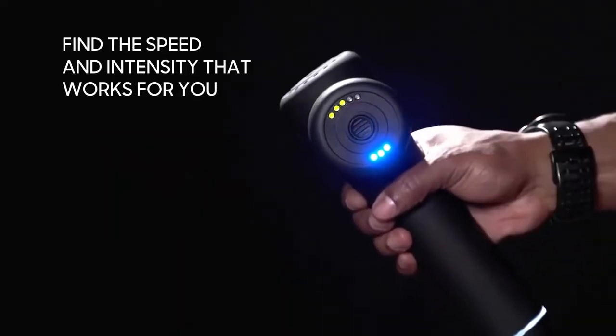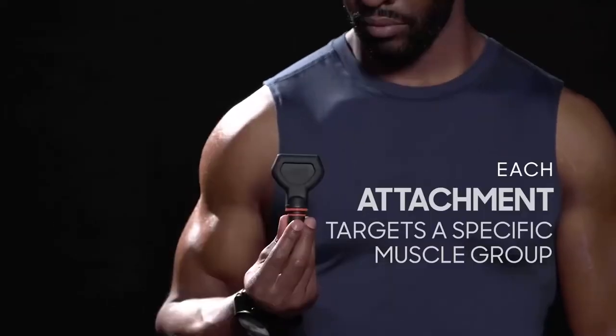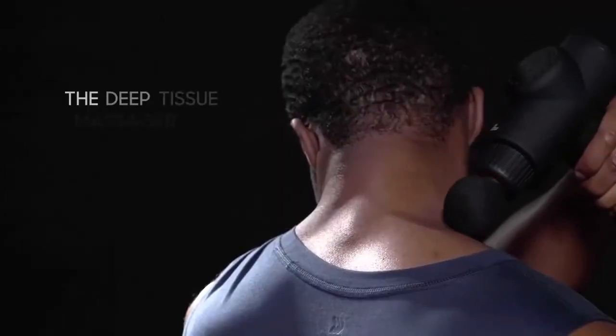It comes in three speeds and with five interchangeable attachments to customize your massage. The flat node covers larger surface areas while the cone pinpoints specific tension points.